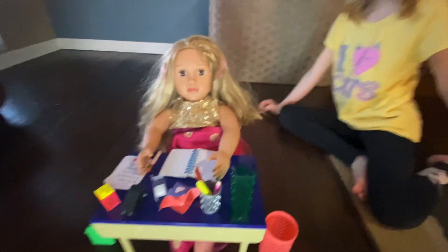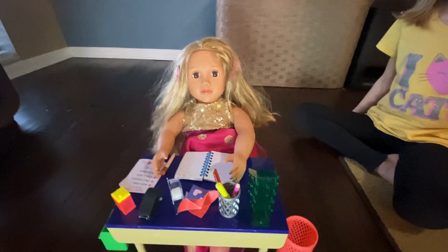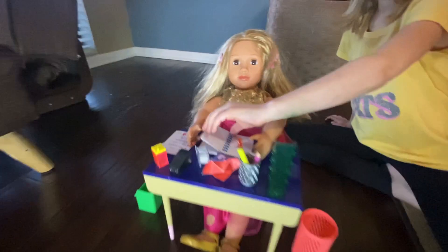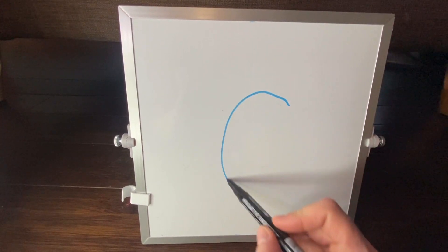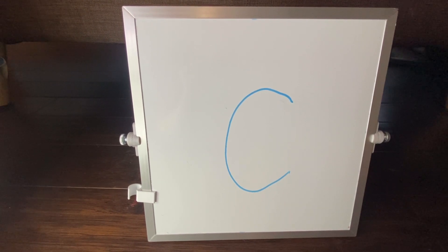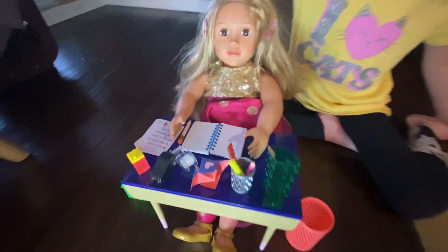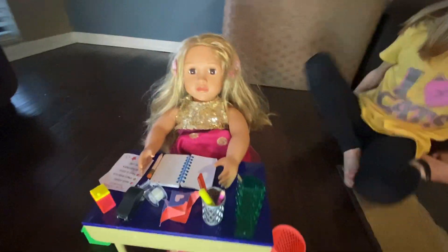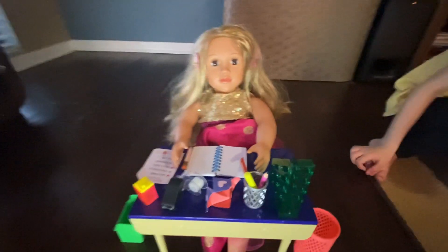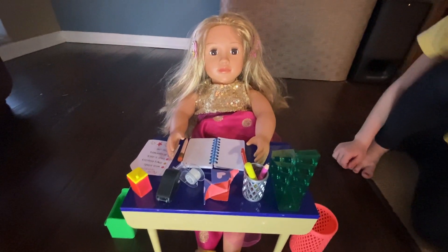Oh! Annabelle, your C is backwards! What?! All right, let's try it again — I'll show you one more time. So the opening for your C should be on the right. Okay, let's try it again, Annabelle. Oh, very good Annabelle! You're doing wonderful on your first day of first grade. Thank you! Now it's time for lunch.